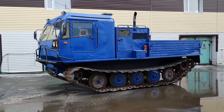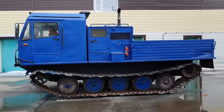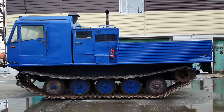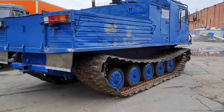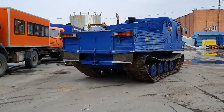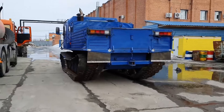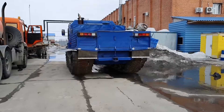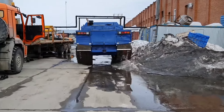Chetra is a classic tracked floating all-terrain vehicle. The vehicle has no analogs and was created specifically for transporting goods and passengers in completely off-road conditions. The all-terrain vehicle is controlled through a regular steering wheel, with seats in the cabin arranged in two rows. The cabin has its own shock absorbers that soften all vibrations when driving.